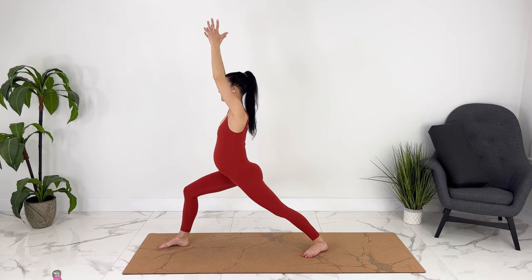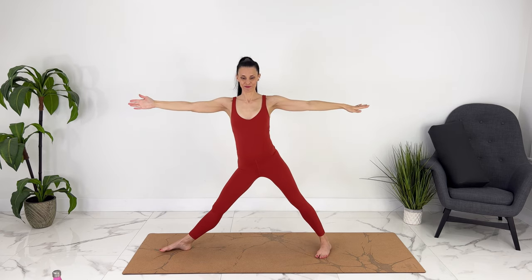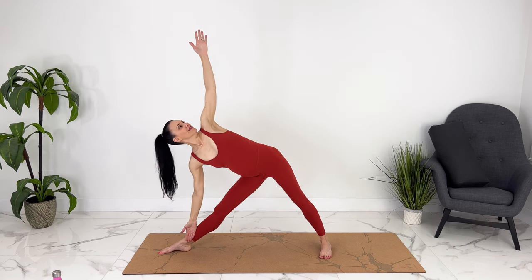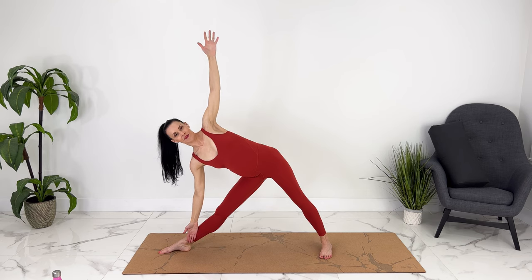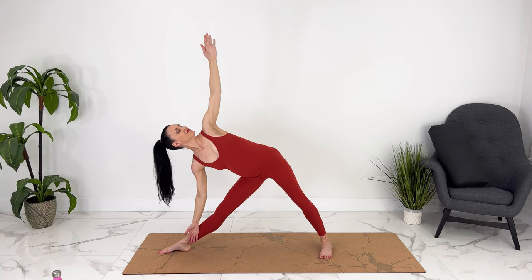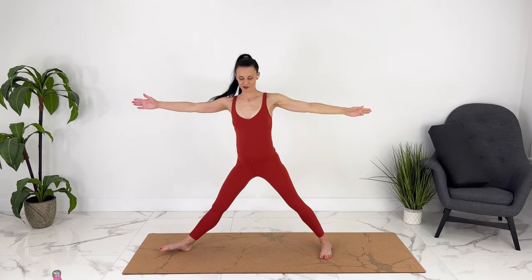Take a breath here, straightening your front leg. Let's move into triangle or trikonasana — hips are facing the front, reaching towards the side. Head can be forward or looking up if that's comfortable. Engaging your legs. Exhale, coming up — let's switch to the other side. Warrior two.